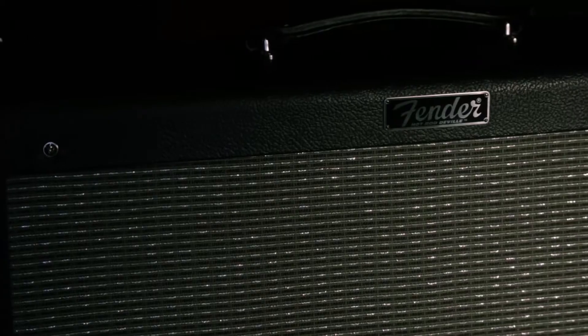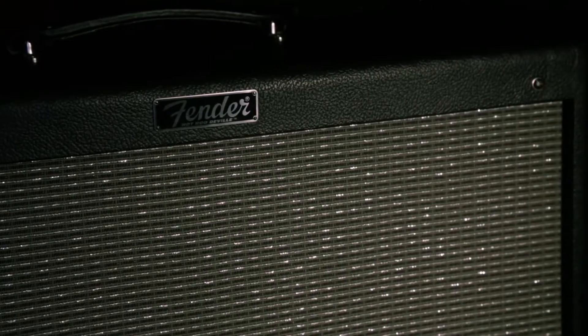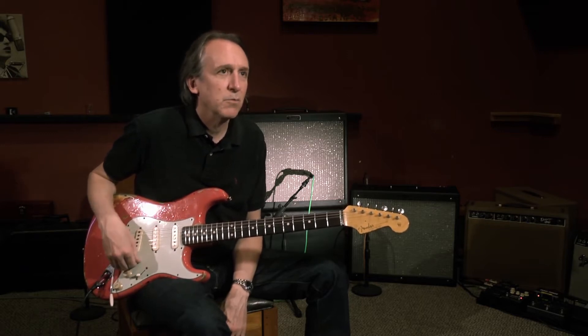And since then, we had talked about doing an amp, and they've been making me several prototypes. This last one that they did — I think it's the fourth or the fifth prototype — is great. It's the one.